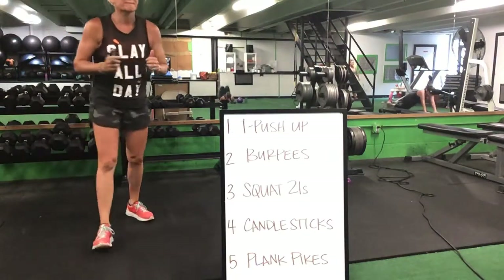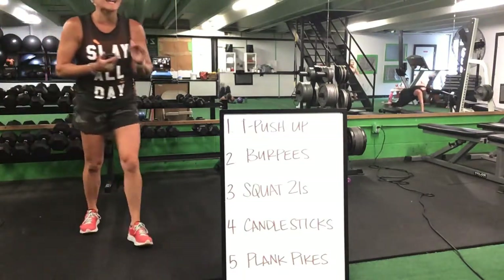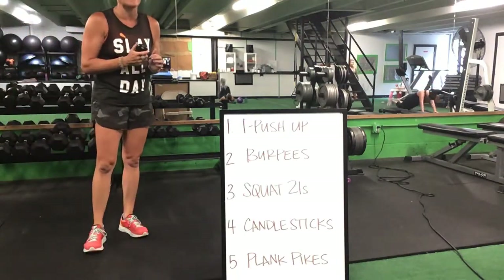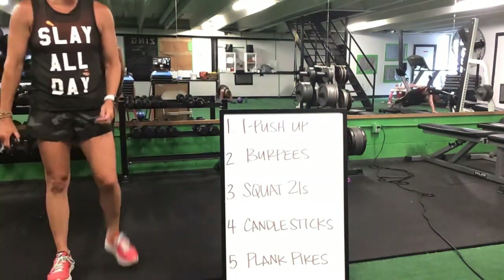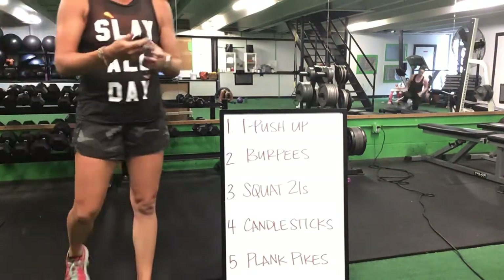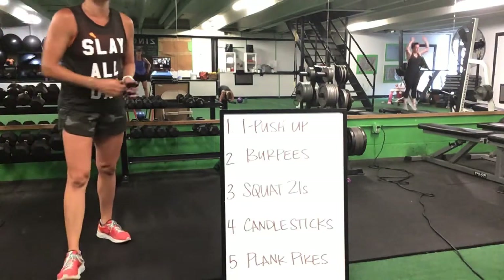Good burpees to a squat 21. Squat 21 will go to that candlestick. Candlestick, you move to that plank pike. Then back to your T push-up. T push-up to a burpee, burpee to a squat 21. Plank pike — you start back up again with that T push-up.